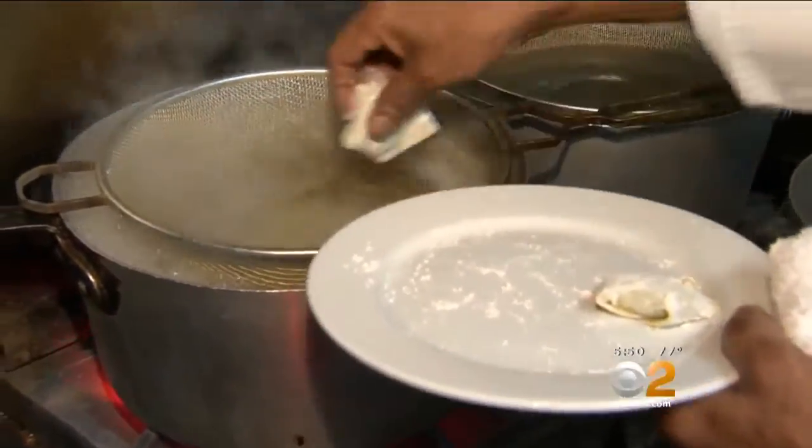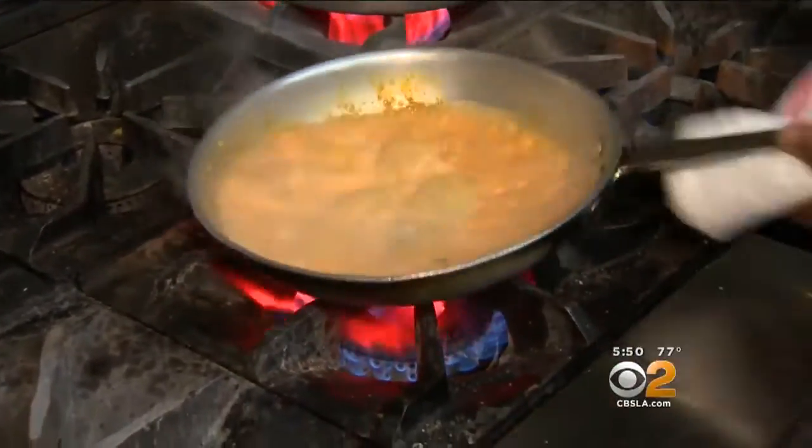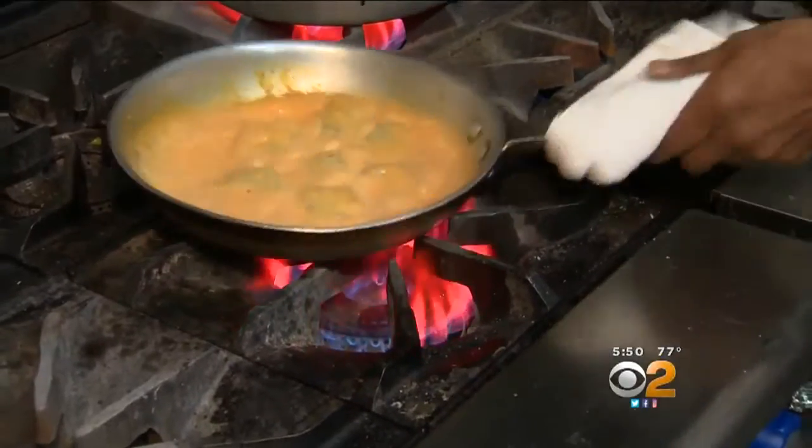And this ravioli — perfect. Two minutes. Now you see, two minutes, that's all you need. You want to get the flavors of the sauce inside the ravioli, and that's when they're going to be at their best.